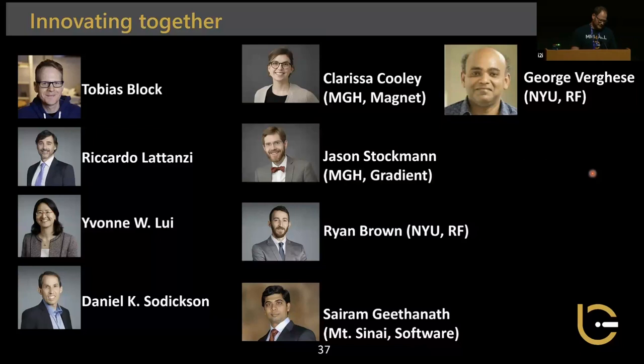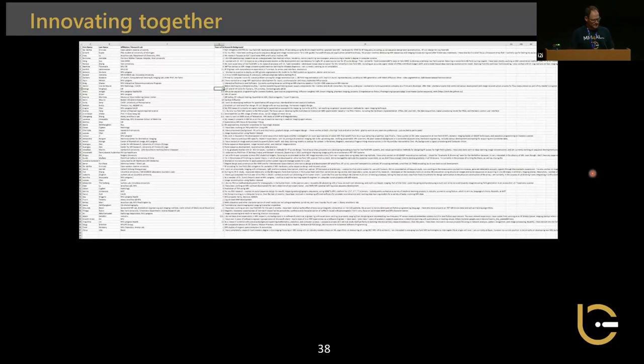We combined forces with Clarissa Cooley from MGH for magnet design, Jason Stockman for gradient design, Ryan Brown from NYU on RF, Sairam Gitana on software, and George Vargas on the RF side. We created a website, got about 70 applicants, reduced the numbers based on skill set and budget constraints, and divided them into a magnet team, gradient team, RF team, and software team.